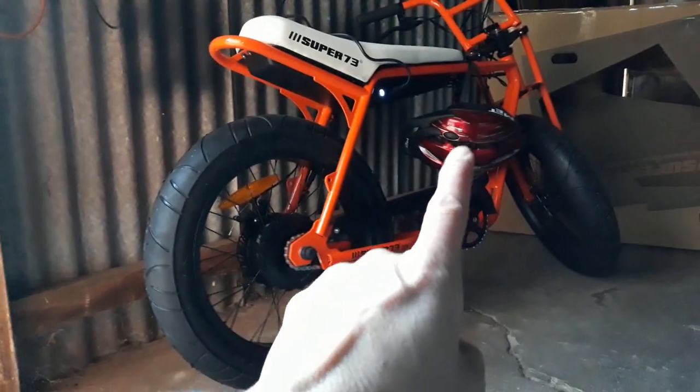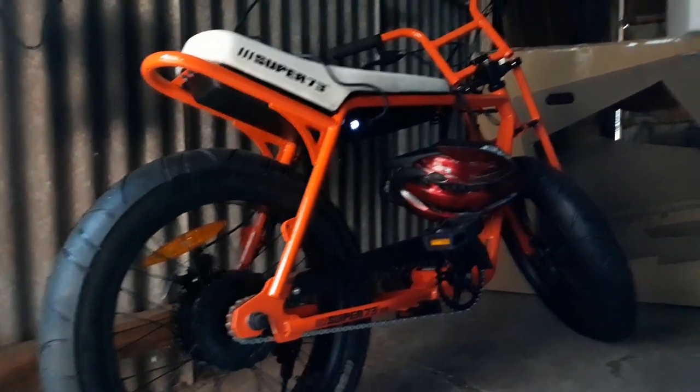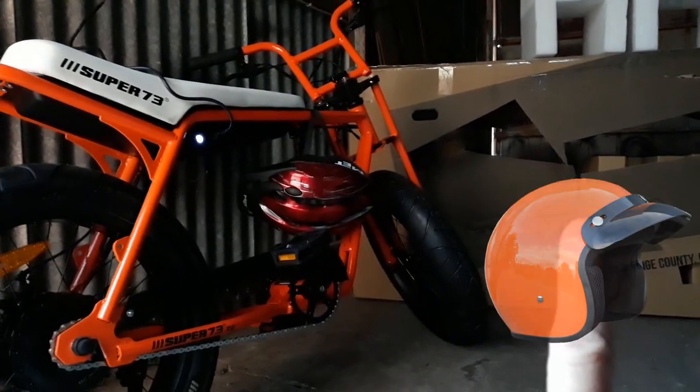As you can see I'm using a bike helmet for now. I have got plans to get an orange helmet again — picture of it right here.